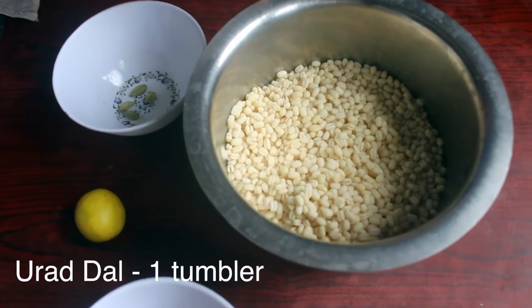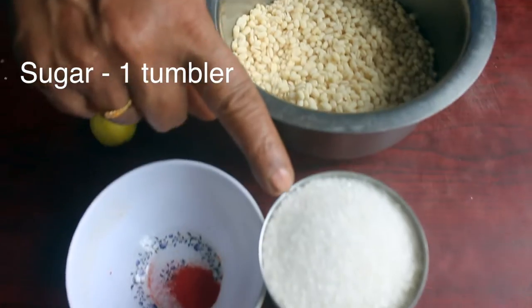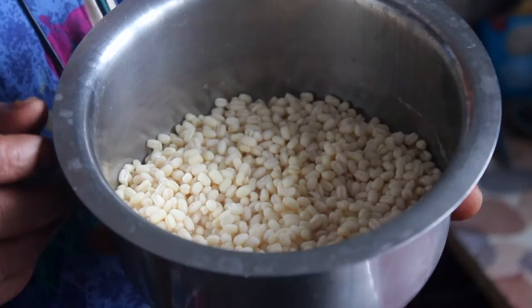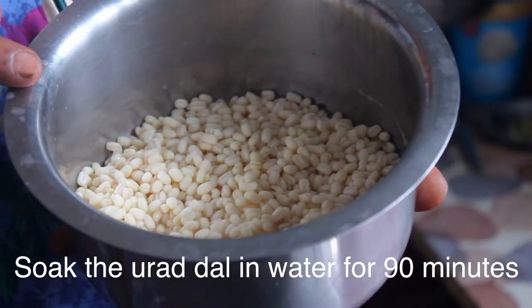We have a tumbler that has sugar, a little kesari powder, a lime, a 4-5 cup, and a 1-5 cup of water.